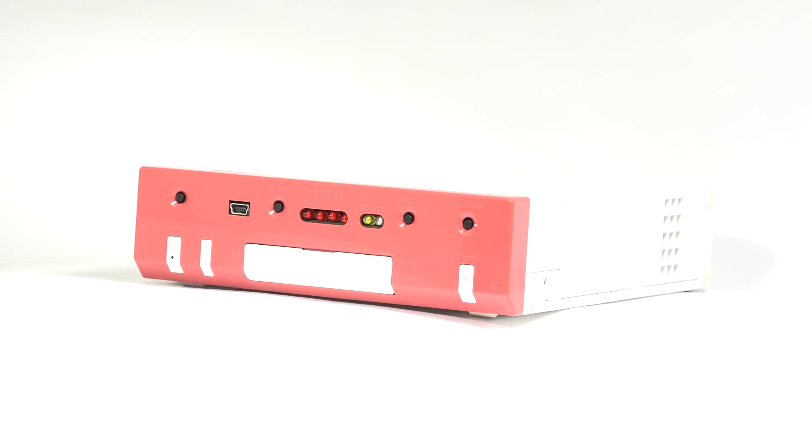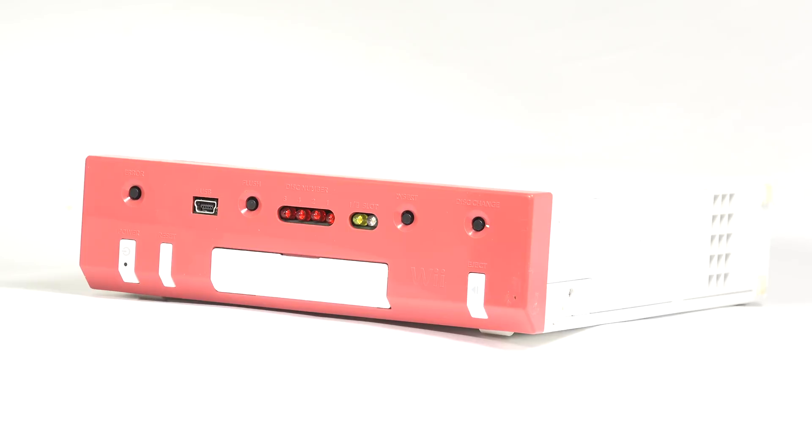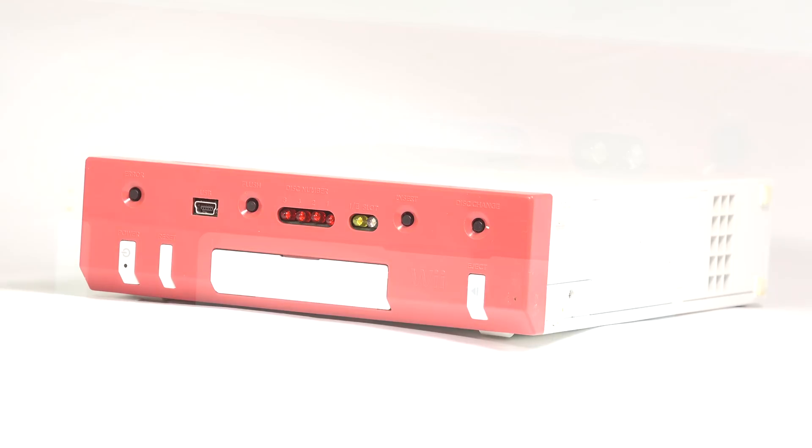Looking at the RVTH for the first time, the overall shape is very much Wii. It isn't gigantic like some of the other development tools for the console, instead fitting in a shell that is almost identical to the standard Wii — that is, until you look at the front. The front of the RVTH is unlike any other Wii console.